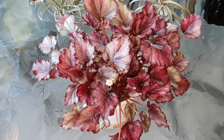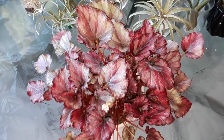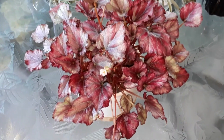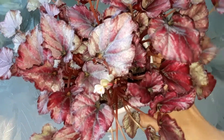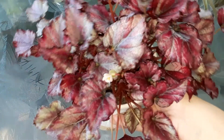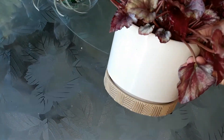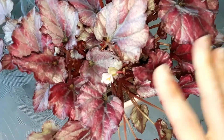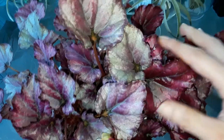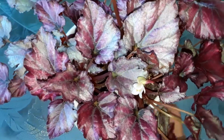Hey guys, thank you so much for stopping by the garden today. I took my little begonia outside because I want to show you that we got a little seed pod that pollinated on her. My begonia we transplanted a few weeks ago into this ceramic pot — about $10 at Lowe's. She's got a lot of new growth, which is why we had to upgrade her pot.